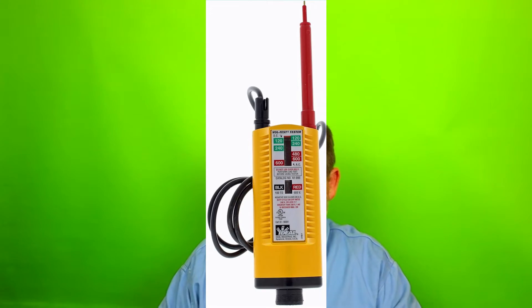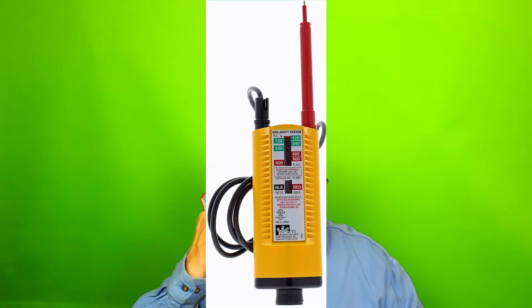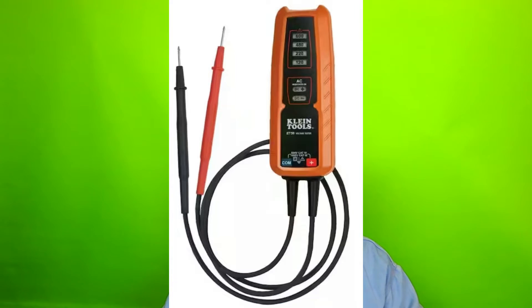Everybody knows these — I'm going to put some pictures of the ones that everybody does know up on the screen right now. You can check them out. These are just a couple different ones. Here's one you can see, and then here's an older one, and of course the one that I have right now. I have all the ones that I just showed you — yes, I have them all because over the years I've collected them.